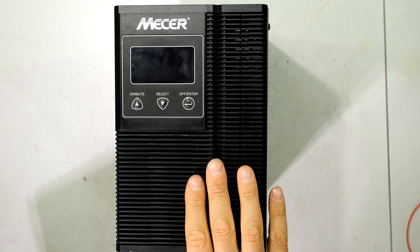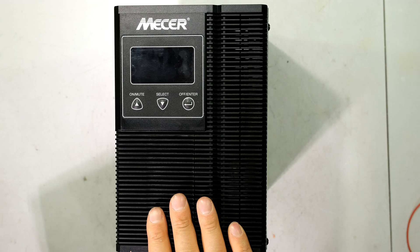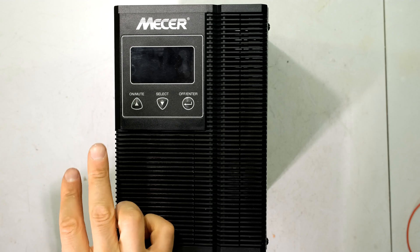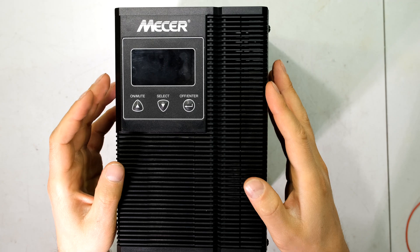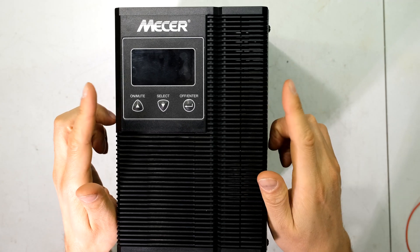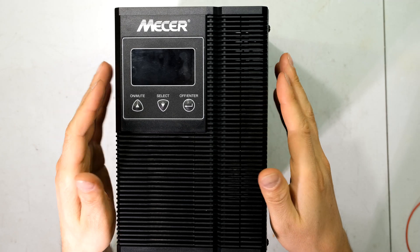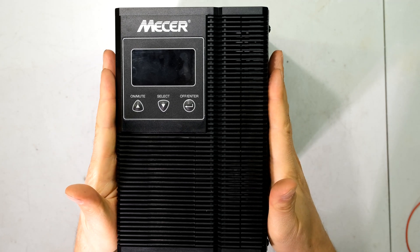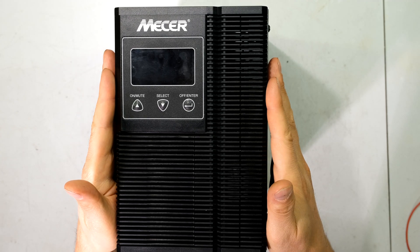In this video I'll be demonstrating how to change the batteries on your WPTU 1KVA UPS. This particular one is branded Mesa, but there is a similar one branded RCT, standing for Rektron. You may have found that the UPS initially gave you quite a long backup time, but it reduces significantly because they use lead-acid batteries, which decay between 10 to 30 percent a year. So within a short time your standby time is greatly reduced. In this video I'm going to show you how to replace your batteries to get your original standby time back.